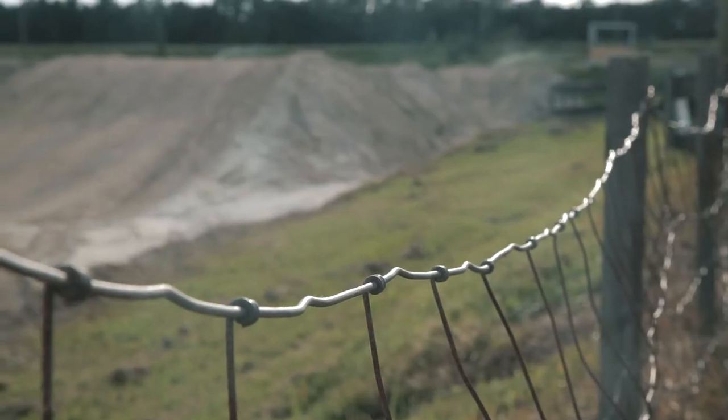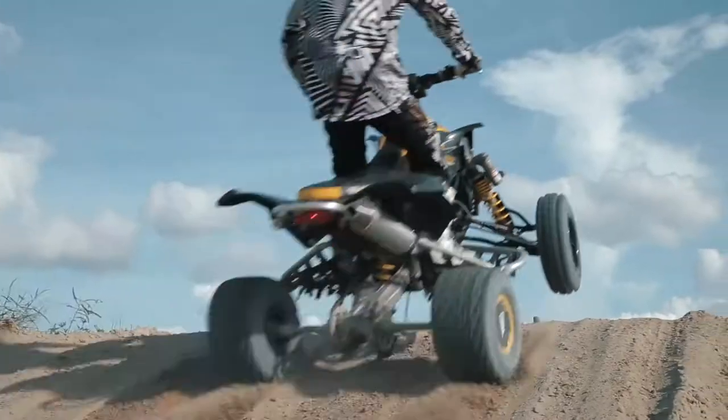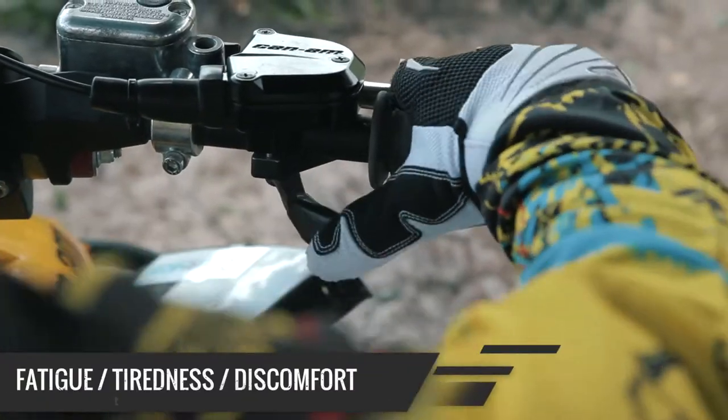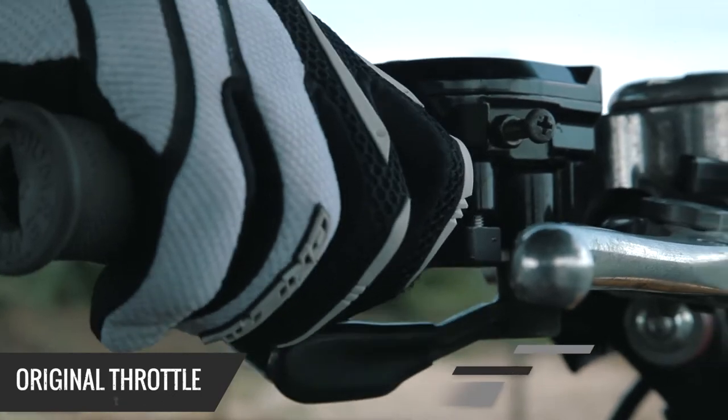Do you have a passion? Because I do. The thing about my passion is that even the most subtle details matter. Fatigue, tiredness, discomfort of the thumbs — those are all common problems on long rides.